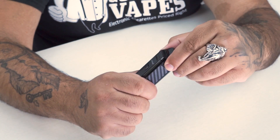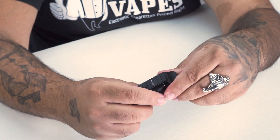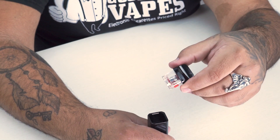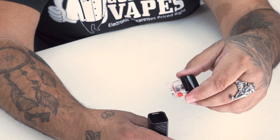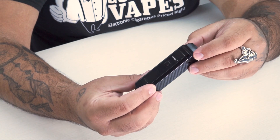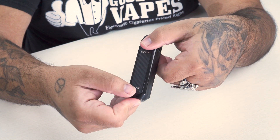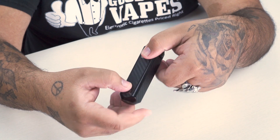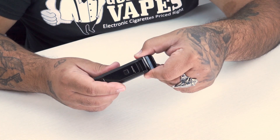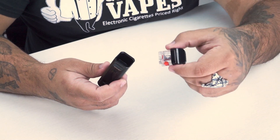If you pull out this pod, it's pressure fit in there, which is pretty nice — it won't fall out in your pocket, so it's secure. This pod is the RPM pod and it comes with a pre-installed RPM triple mesh coil. The USB is actually on the bottom of the device. Ideally in future devices it would be on the back so you can just place it down and plug in. Always take off the pod when charging so the heat doesn't transfer to the pod, causing it to leak.